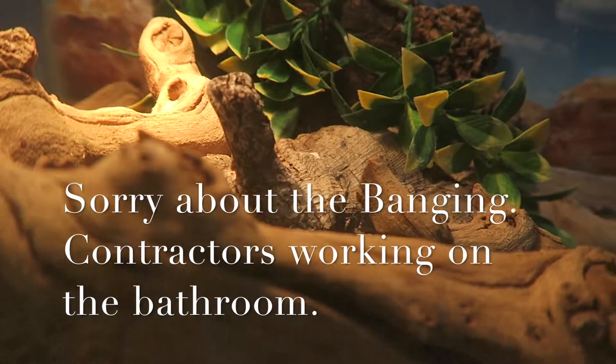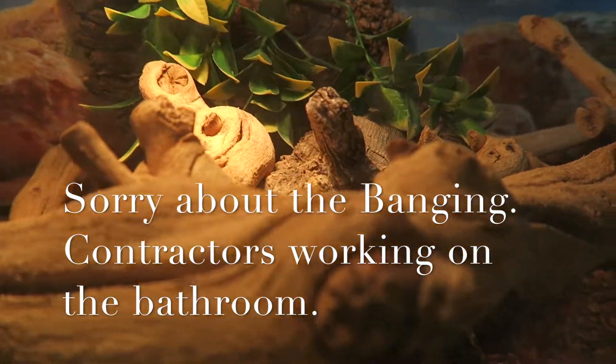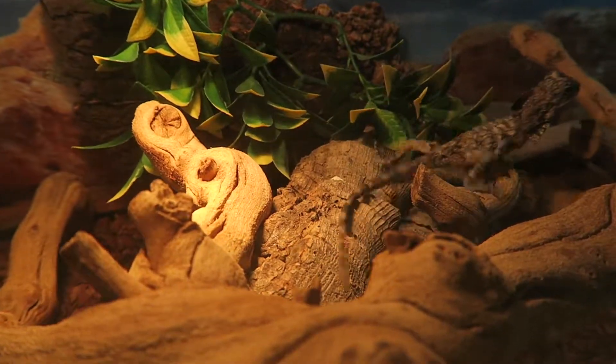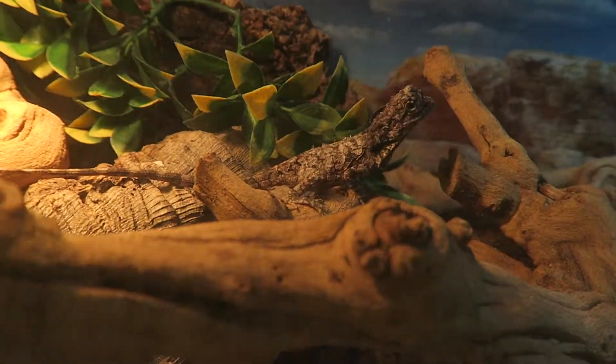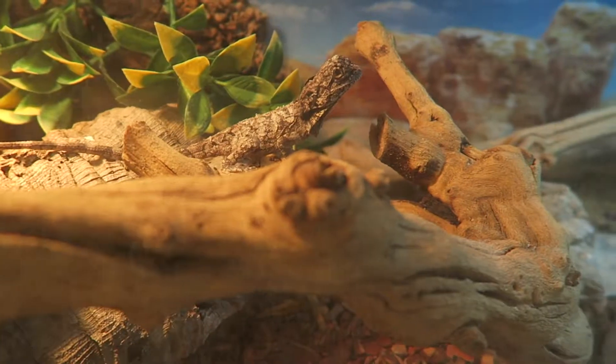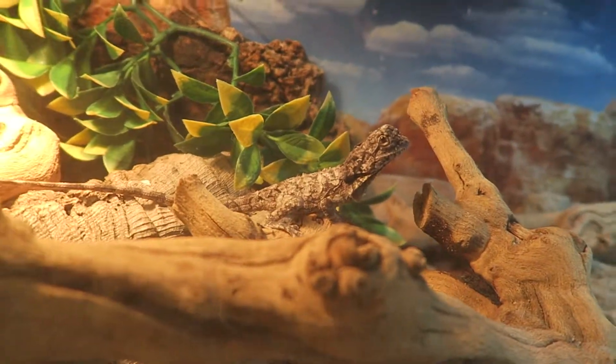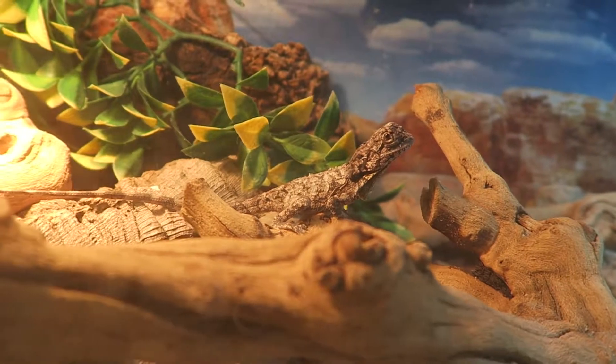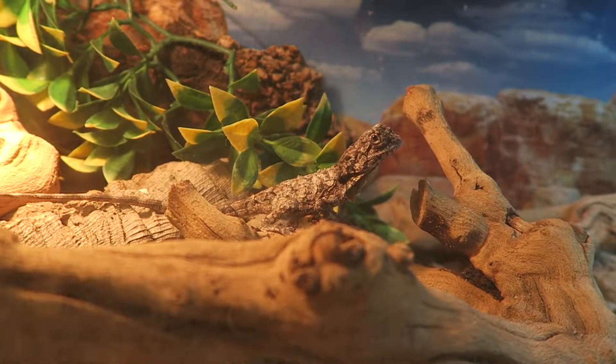They told me it was a he. He will get very large, kind of close to an iguana, but maybe not as long — maybe like half or so.